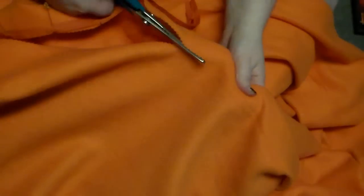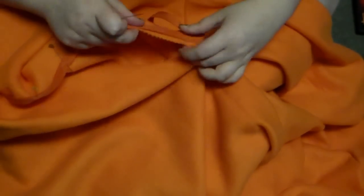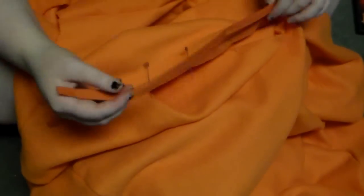The next step is to add the zipper. For this I just followed the package instructions. I really hate sewing on zippers but it had to be done — just follow the package instructions for this, or check out a handy-dandy video I have linked down below.